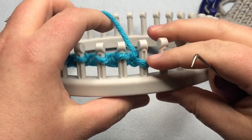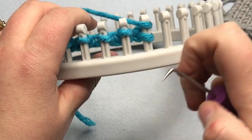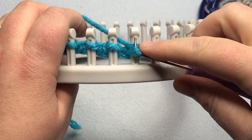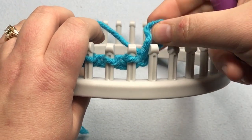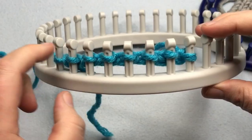Coming from the other direction — we've already knit this last one, we're going to do it again. Yarn over going the other direction, then go underneath this first one, pull down that loop, take it off, put the new one on and tighten. And then you just continue going on.